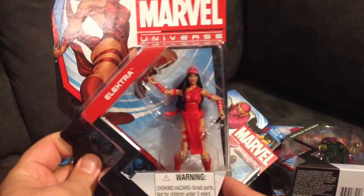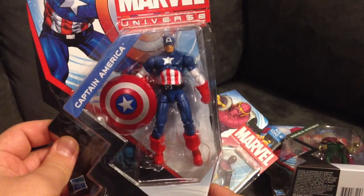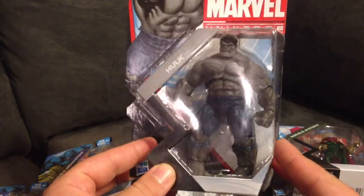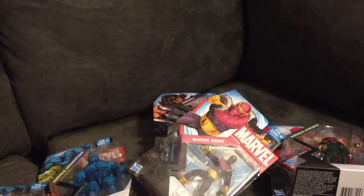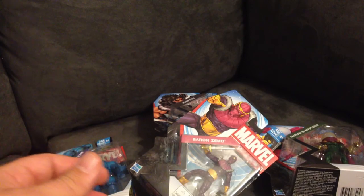Got Electro — really like this figure a lot. Captain America, Gray Hulk, X-Force Wolverine, and finally pulled the trigger on Bucky. I've been needing this figure for quite some time to add to the collection, but finally decided to pick that one up.